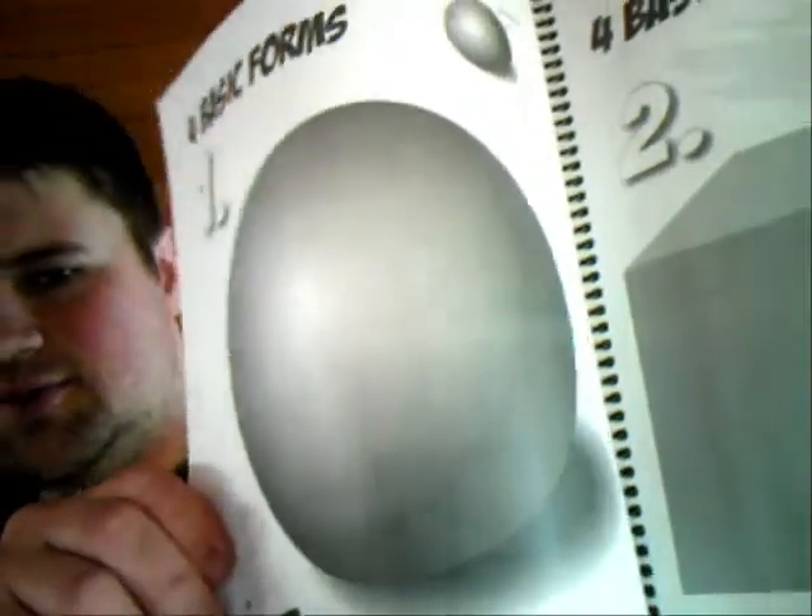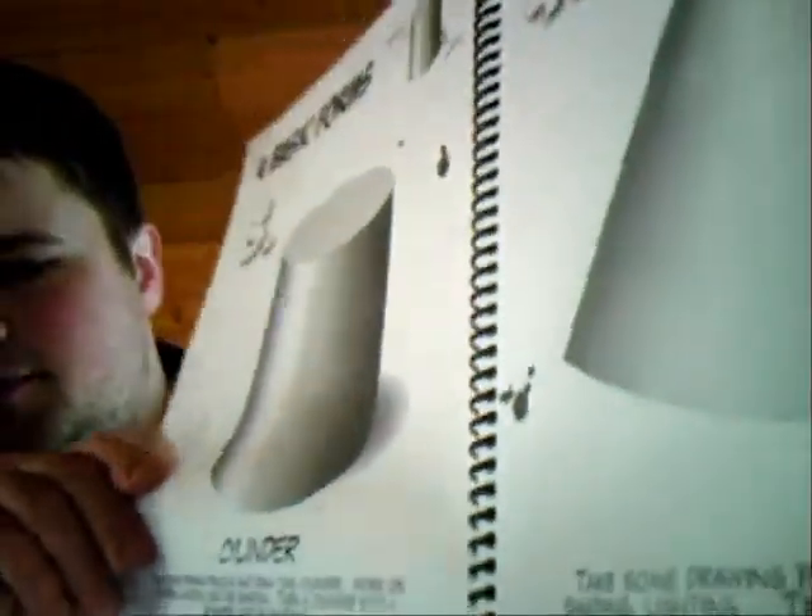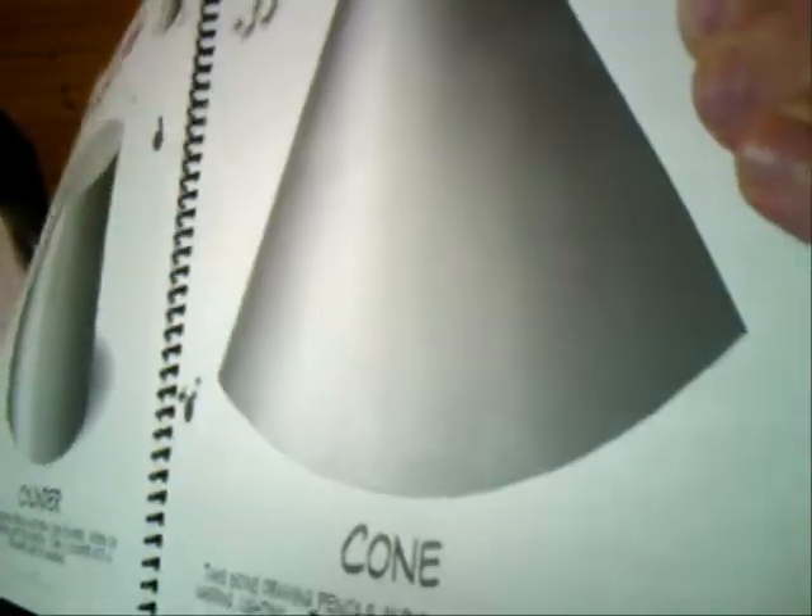The four basic forms are the sphere, the cube, the cylinder — looks like a soup can here — and the cone. Pretty much everything we see is made up of these basic shapes and forms. I hope you'll pick up a copy of my new book at danspulpit.com. Thanks for your time.